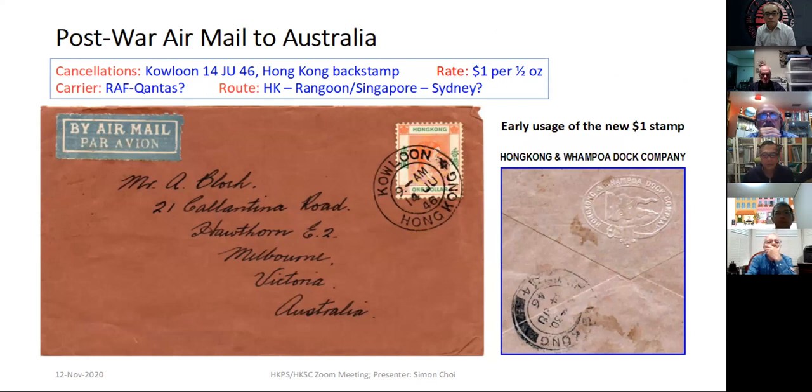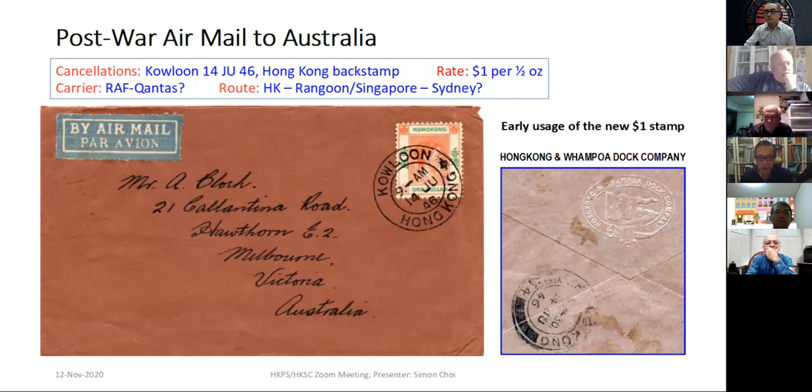This is the standard $1 rate per half ounce to Empire destinations including Australia. The RAF was running a service through Singapore to Australia. Originally it went from Hong Kong through Leyte in the Philippines to Australia, but that service discontinued around January 2, 1946, when the RAF route went via Singapore.